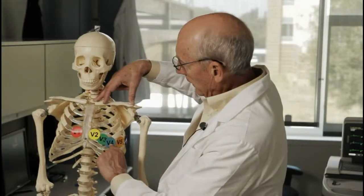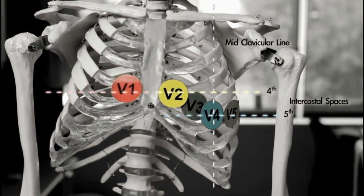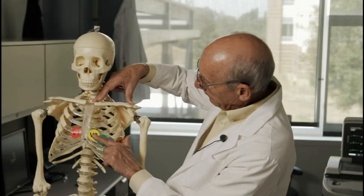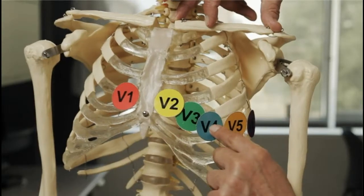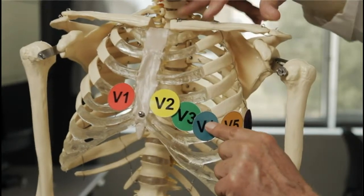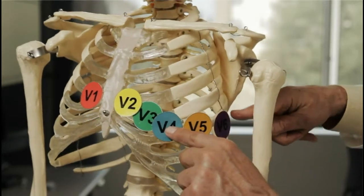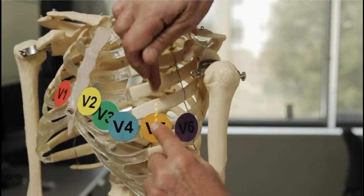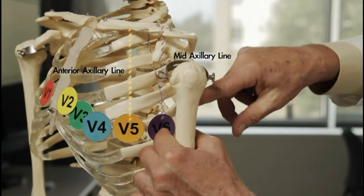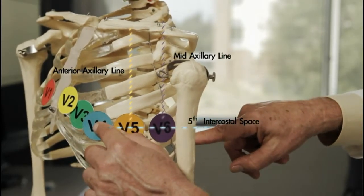These are the only electrodes on the chest that have anatomic landmarks. The other electrodes are placed relative to them. Next, we do V3, which is placed on a straight line between V2 and V4 — not in an intercostal space, but on a straight line in between. Then, as if a belt is passing through V4 around the chest, place V5 in the anterior axillary line and V6 on the mid-axillary line. Don't curve up the intercostal space, but stay on that belt going on a level set by V4 in the fifth intercostal space.